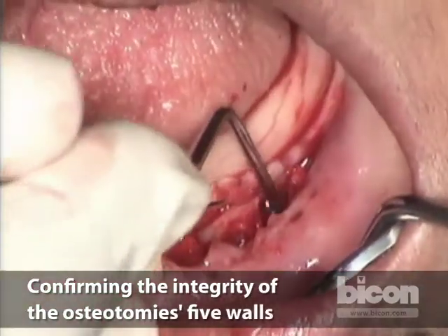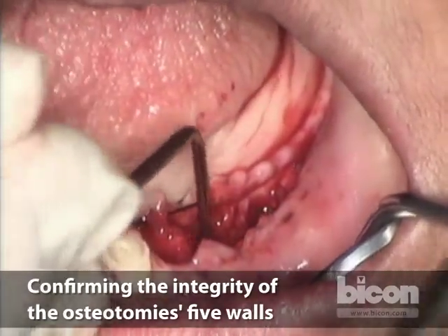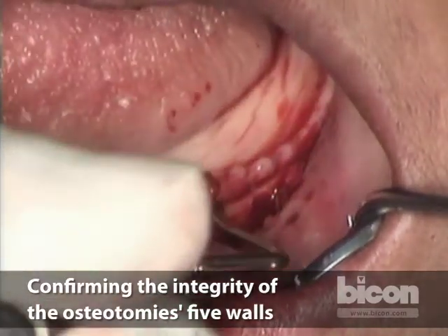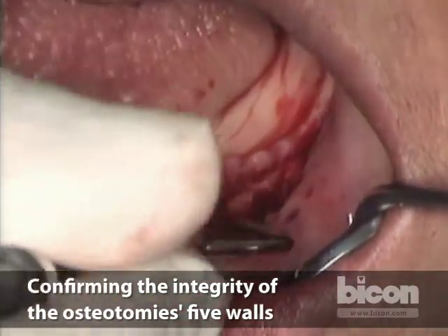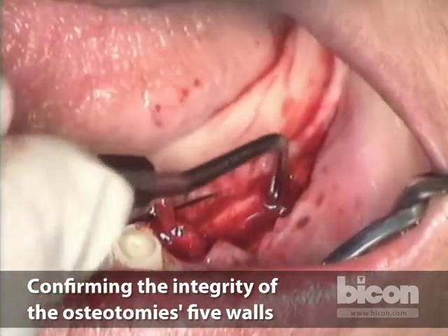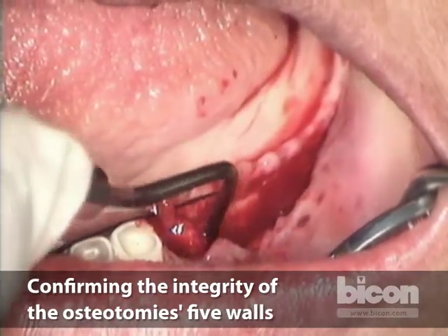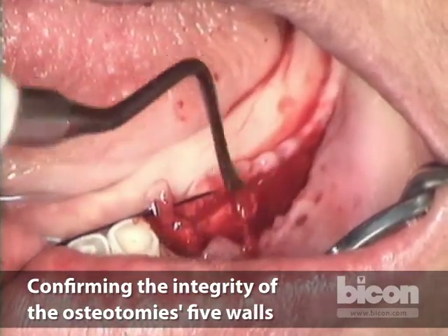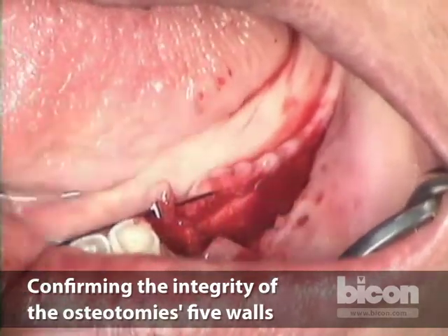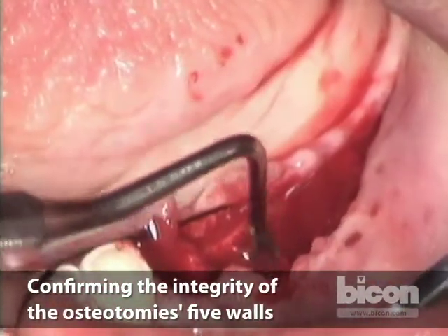I need to make sure that we have all of the bone shavings removed out of these osteotomies, and we're going to make sure we have a floor. We collect all of them. The most critical part is checking against and feeling bone all along. And if you can zoom in as much as you can, you can see that this buccal plate is still attached — it's wide open.